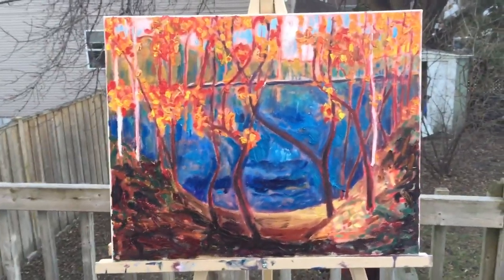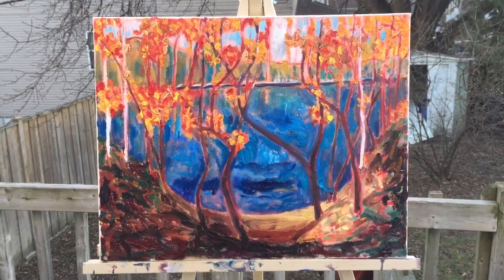I also want to mention that my intention is to make it something between a Tom Thompson and a Monet. That's what I'm hoping to achieve.